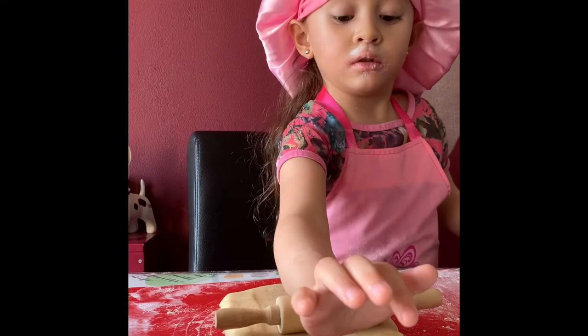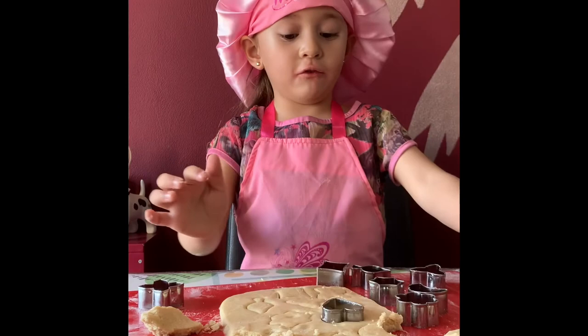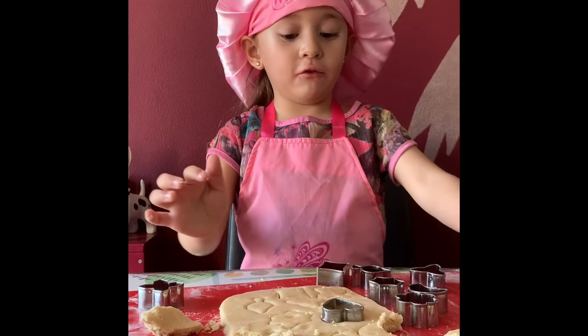Add the edges as well. Look at the edges. Heart for love. Another heart. Here. Yeah, well, that's so cool.